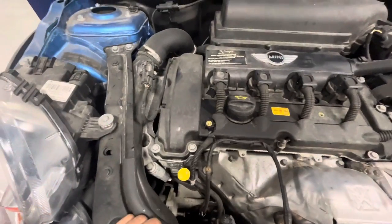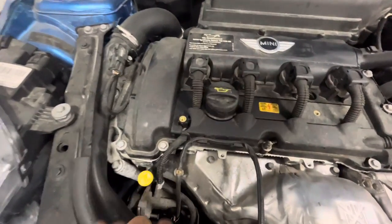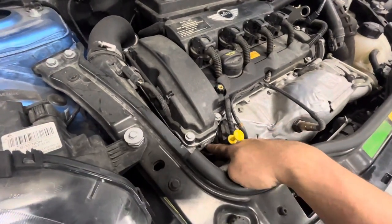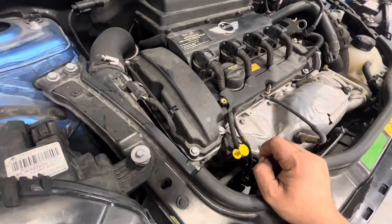When the timing chains start to get loose and whip around, they break the guide. The timing chain guide is actually also the tube — basically the tube for the dipstick that guides it into the oil pan.